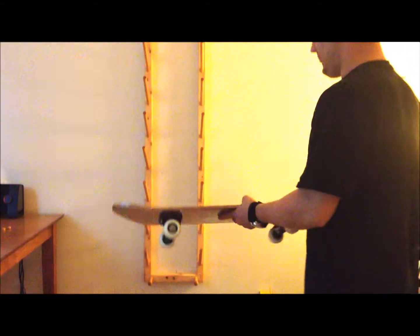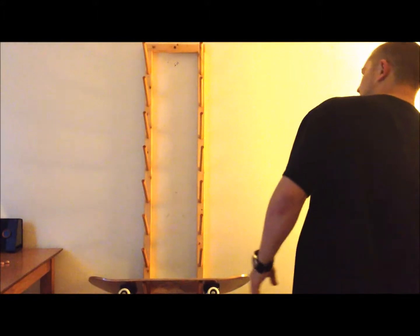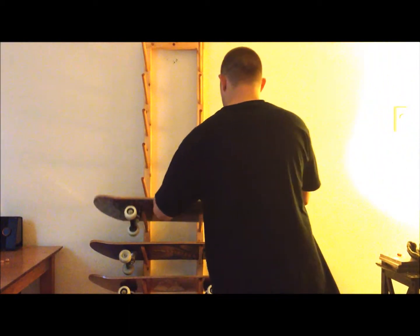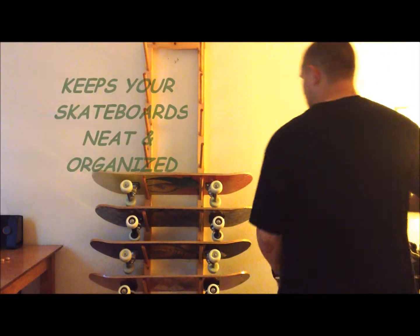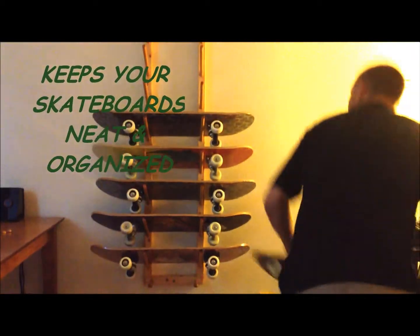This is a nice, neat, organized way to keep your boards out of the way. You can hang your boards wheels down or wheels up, whichever you prefer. This rack also comes with two wooden pegs at the bottom of the rack for two helmets.